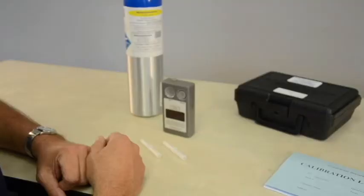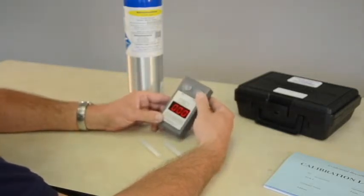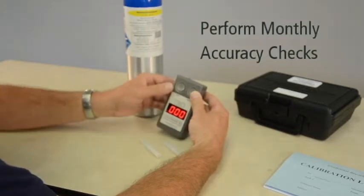An accuracy check is a test of your instrument's ability to read a known alcohol standard within a given tolerance. A best practice is to perform accuracy checks once a month to document that your instrument is continuing to give accurate results.